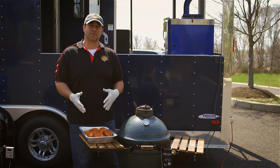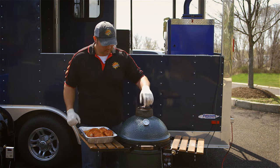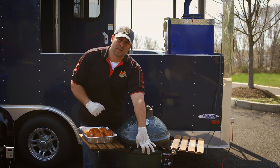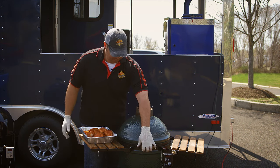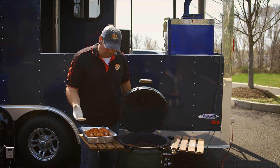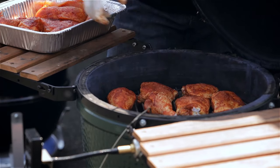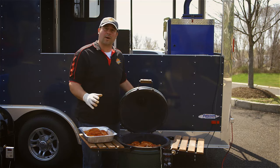Our chicken is all seasoned up with our rub — boneless skinless breasts, thighs, and legs — and now we're putting it on the Big Green Egg set up with the DigiQ at about 300°F. When opening the Big Green Egg while it's hot, you want to burp it: open it just a little to let some air in gradually rather than all at once, so you don't get a flare-up and burn yourself. Then bring it all the way up and lay the chicken pieces on the grill. We're cooking direct today, which will give us nice caramelized grill marks.